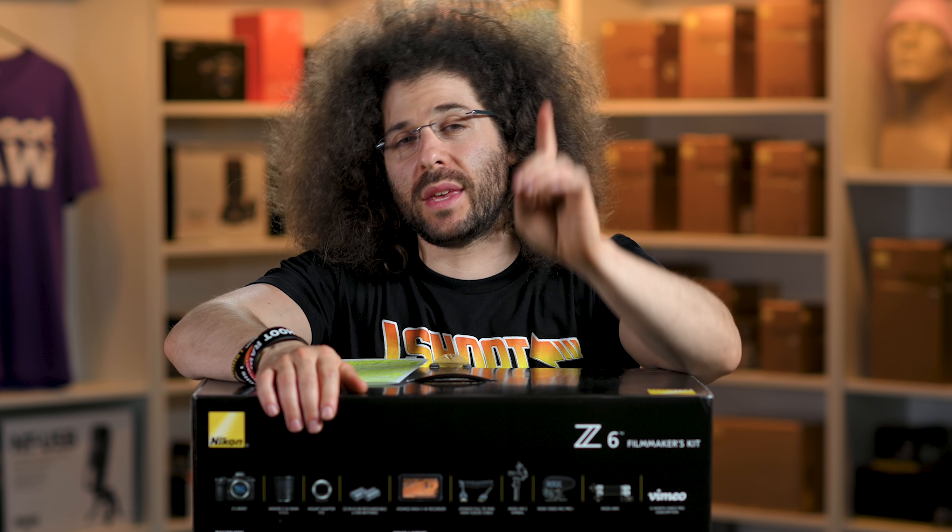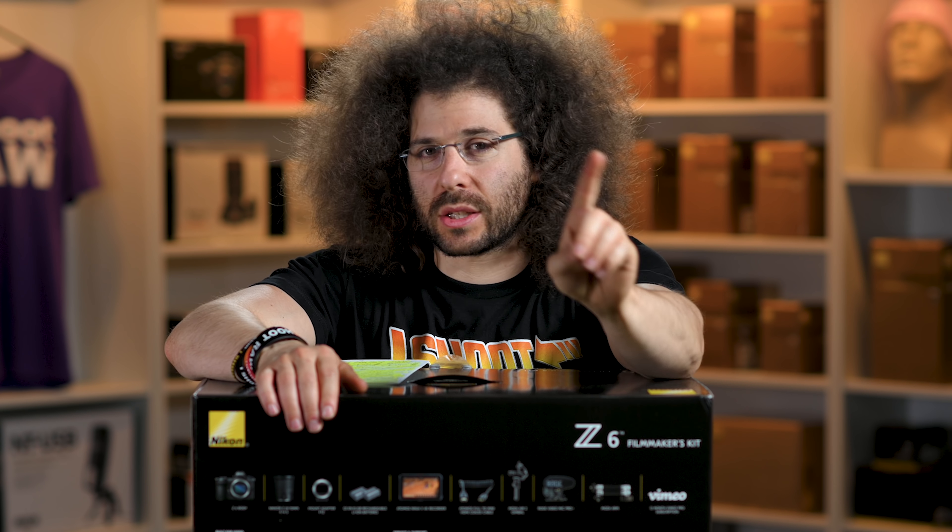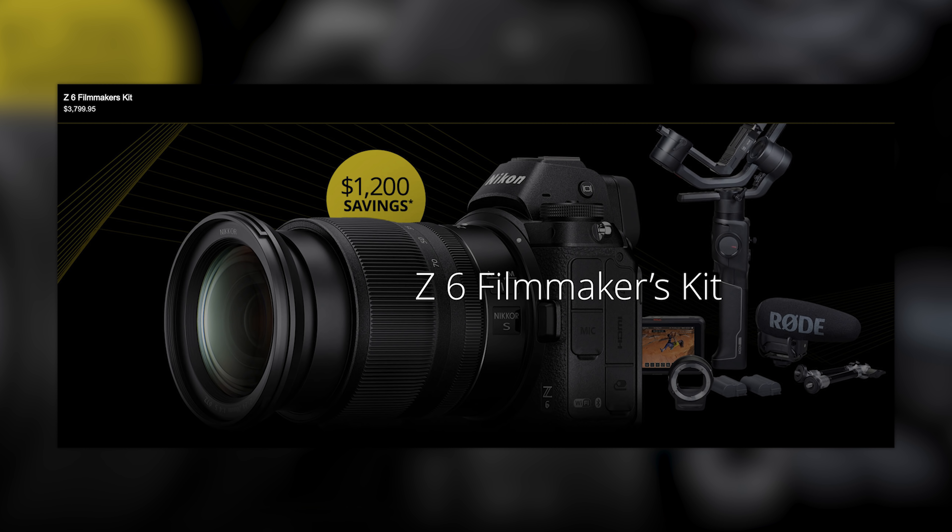Jared Polin, froknowsphoto.com, and this is an unboxing sniff test of the Nikon Filmmaker Kit.